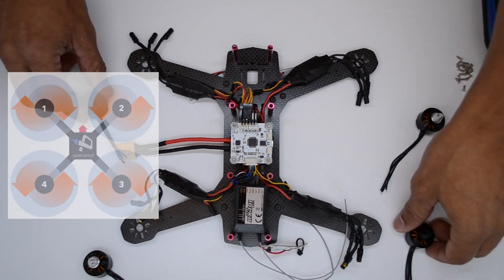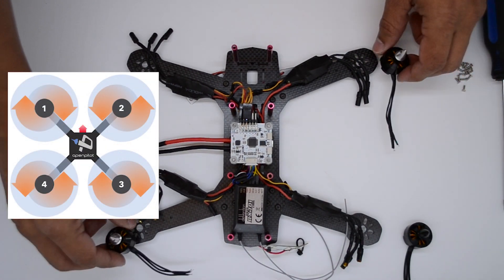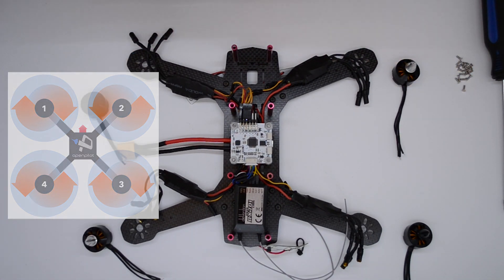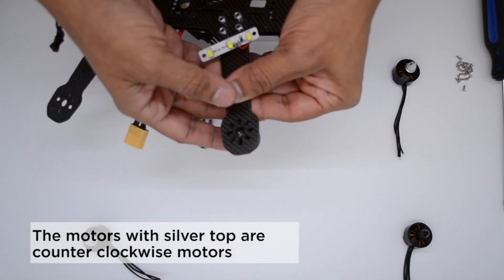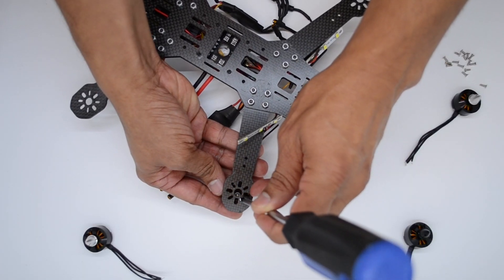The motors on the CC3D flight controller must follow a specific order of rotation. Motor number one and three must spin clockwise; motors two and four must rotate counterclockwise. In this case, the motors with a black top are clockwise motors, and the motors with a silver top are counterclockwise motors. Install the motors with the screws provided.